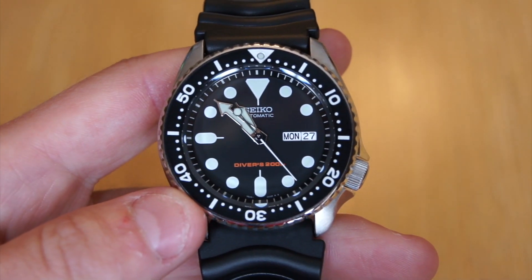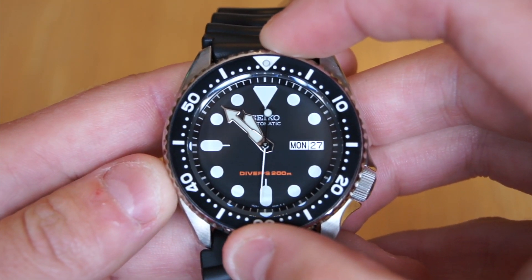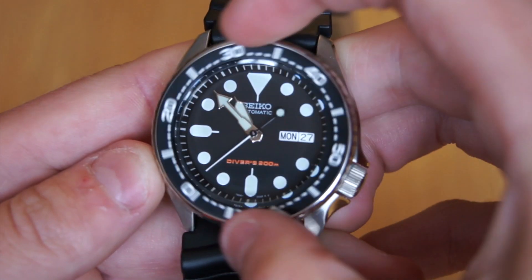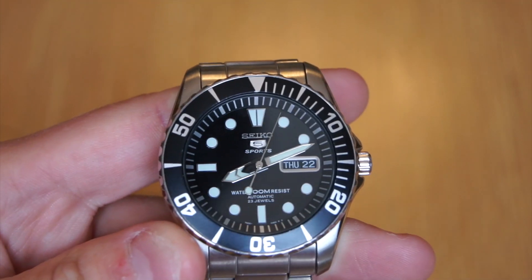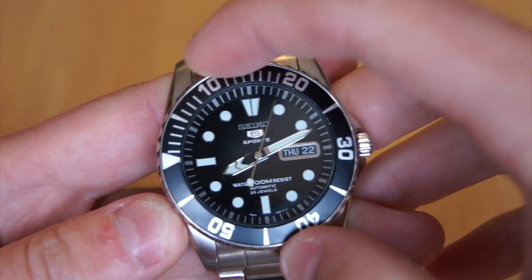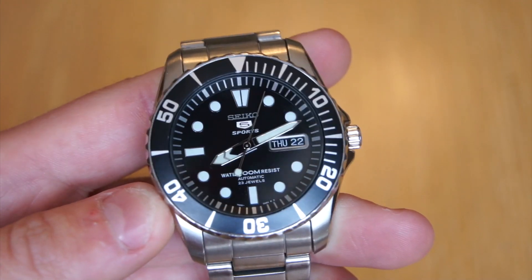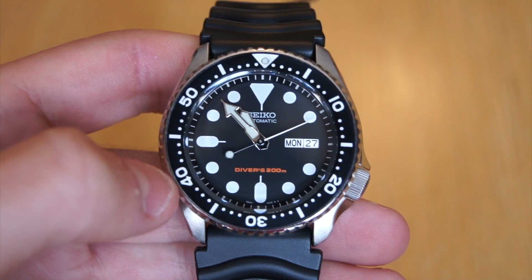This watch has a dive bezel, and a lot of people want to hear about its action and sound. It is a 120-click bezel and it's very smooth in its action. The lockup is great, but I definitely prefer the bezel on the SNZ-F17 that I have here, which we've reviewed in the past. The lockup is about the same, but the click is a little bit louder on the SNZ-F17, and it just feels a little bit smoother too. That's definitely a matter of personal opinion — it's not like the SKX bezel is any worse quality.